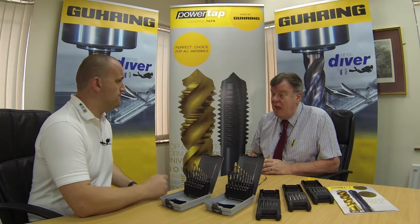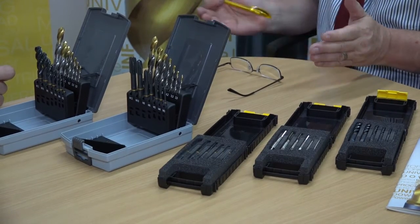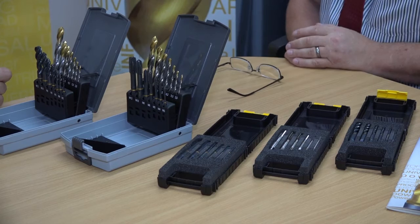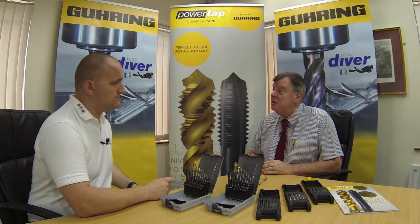And where can we get these from? Your usual cutting tool distributor — it may not necessarily be a local one, but the cutting tool distributor you use for your day-to-day needs.